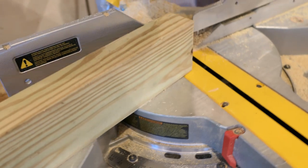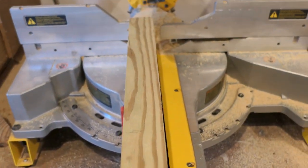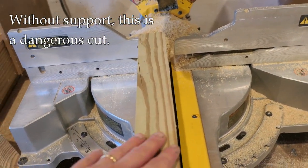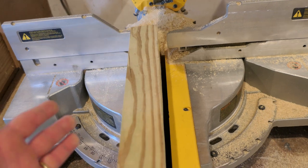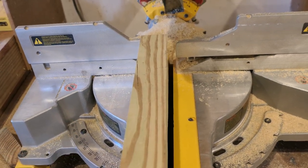Now you might be tempted - because it's not a big leap to realize you could take this workpiece and put it at a different angle like this, and make the cut. But it's not a safe cut. However, there is a way to make this pretty safe and inexpensively, and I'm going to show you how to do that.